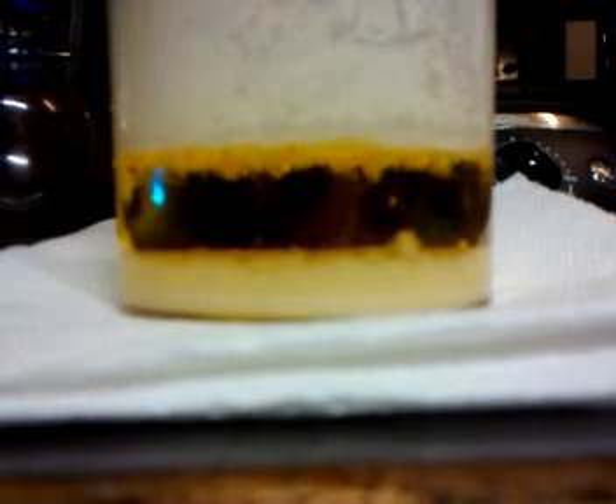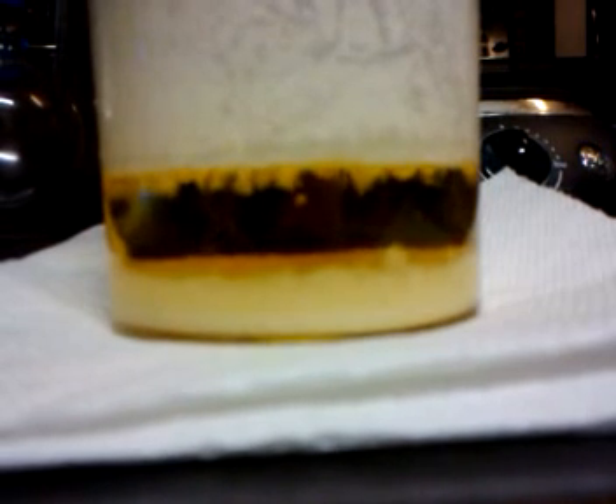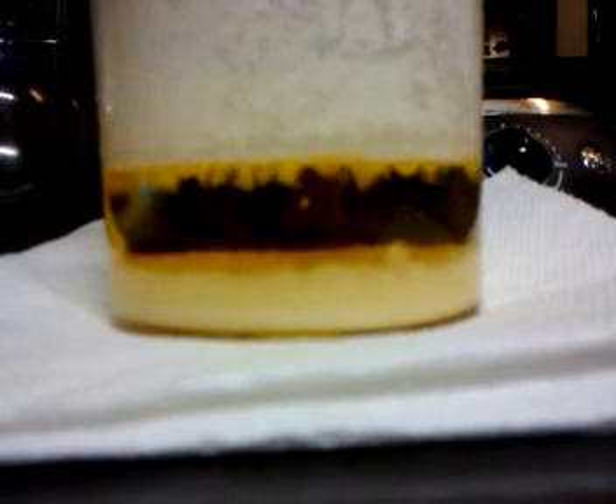It looks like snow. It's not going to come out on camera — the resolution isn't high enough — but it looks like snow forming in the middle of the solution. It's falling off of the surface as the solution recrystallizes.